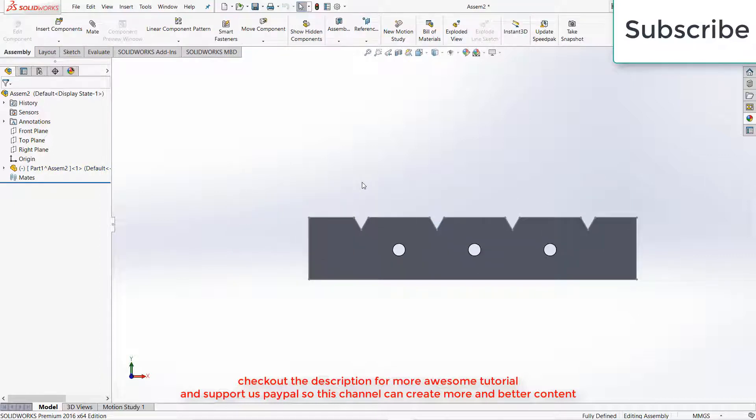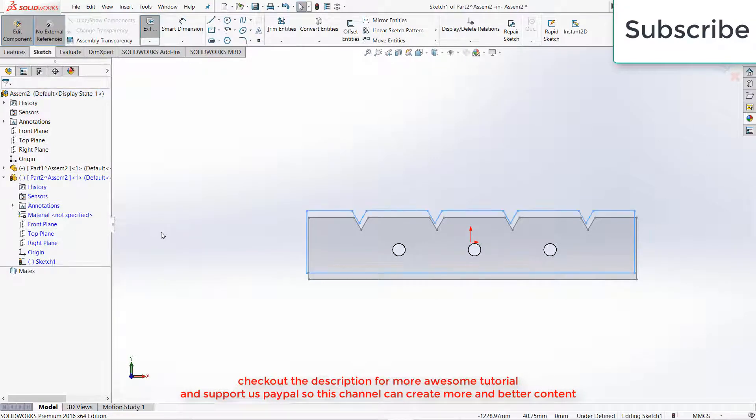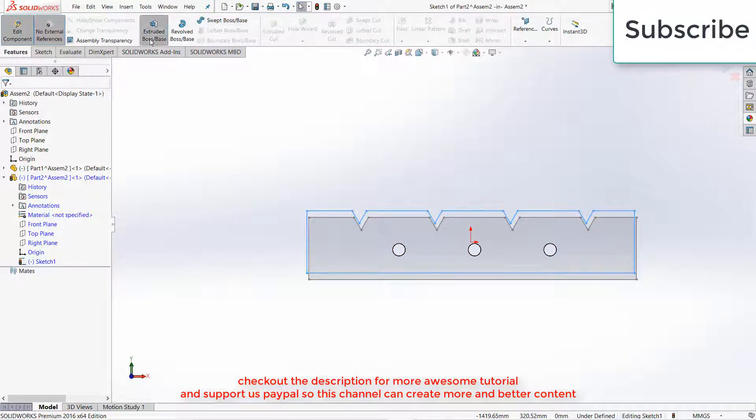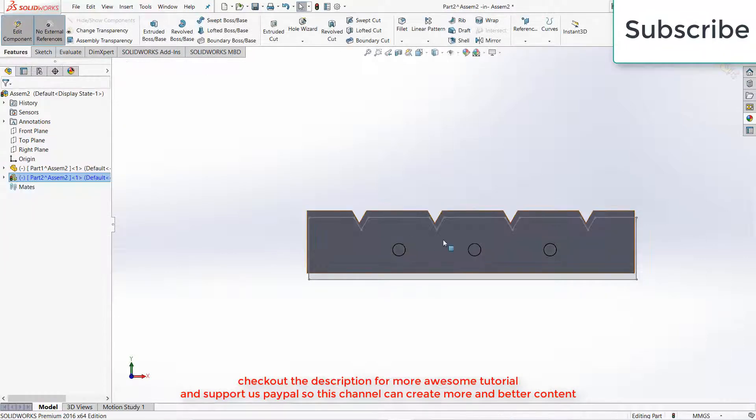Exit the Assembly Component mode. Now click on Insert, click on New Part, select the Front Plane. Select the Front Plane, press Ctrl plus V. Extrude — simply extrude it to 5 mm.